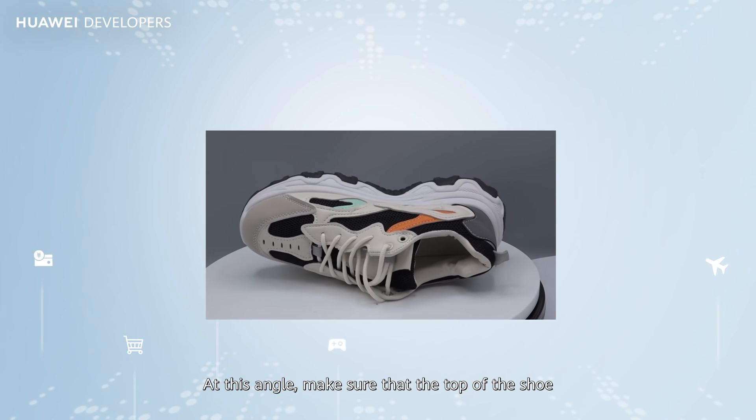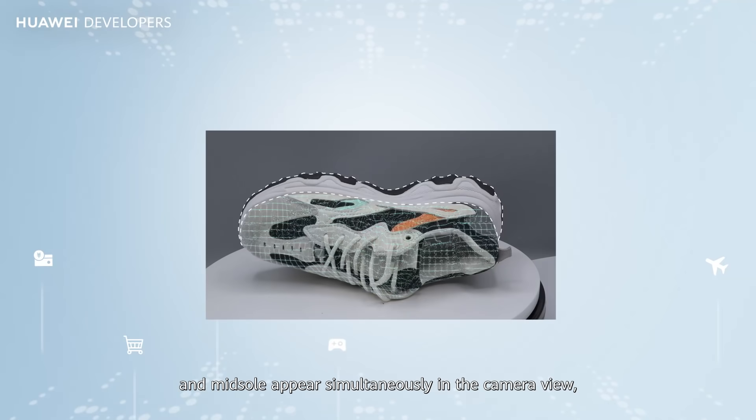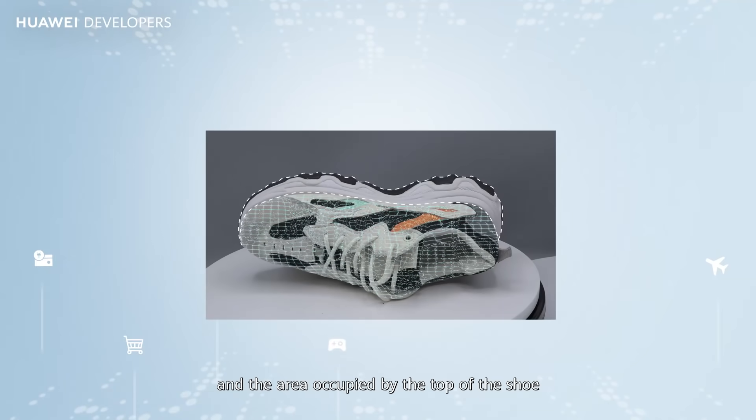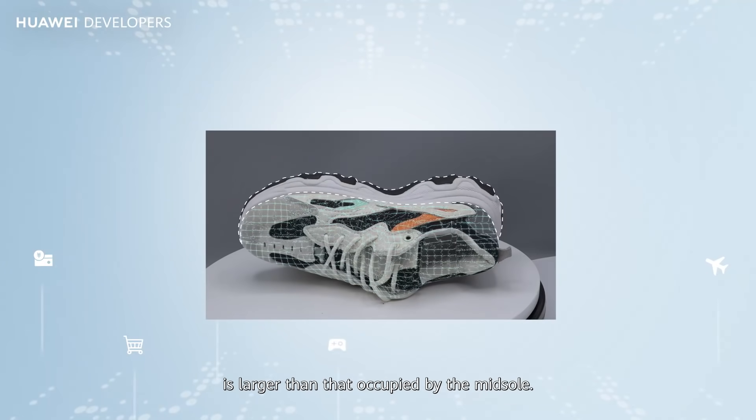At this angle, make sure that the top of the shoe and midsole appear simultaneously in the camera view, and the area occupied by the top of the shoe is larger than that occupied by the midsole.